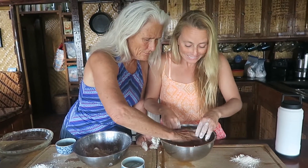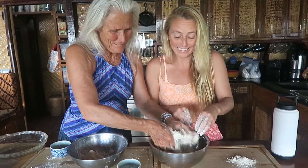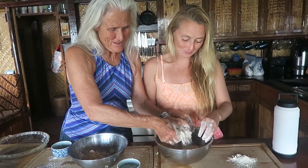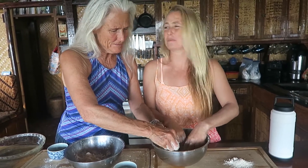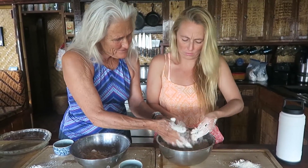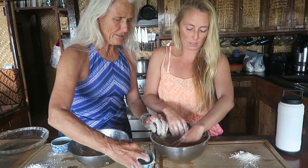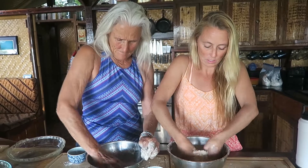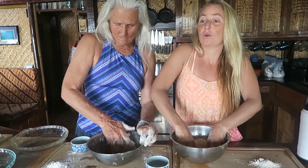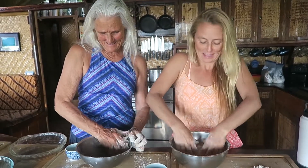You gotta distribute it all through. You've got to make it really crumbly. So start mushing it together until you make a ball. It's really like cold water! It'll condense into it. When it's super hot out here in Hawaii, this is a great activity — cold water pie crust. So we're going to make... I have also on my cutting board some more gluten-free flour so I can take my crust and it doesn't stick.